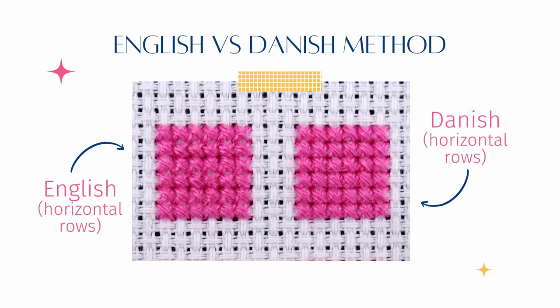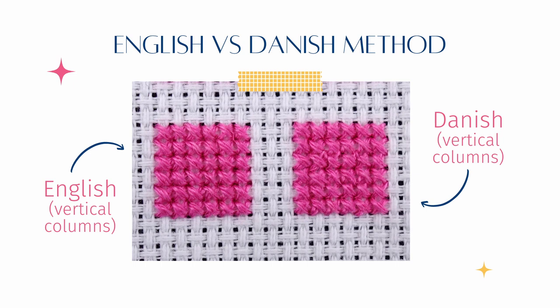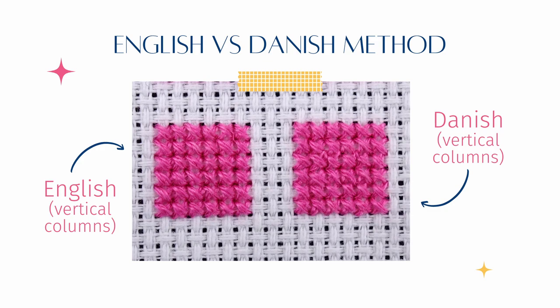Some cross-stitchers like to complete blocks of colour in vertical columns instead of rows. I wondered how this would look stitched in each of the two methods, especially as I've seen recommendations not to use the Danish method for vertical columns. Here we have two sample blocks again — one in Danish, one in English — and this time I've worked in vertical columns. The difference is even more obvious, and this time it is indeed the English method that is neater, at least to my eyes. For completeness, here are all four samples together, and it certainly looks neater for me to stitch horizontal rows using the Danish method. Unless I have a single column of vertical stitches, when I would use the English method and complete one full cross-stitch at a time.